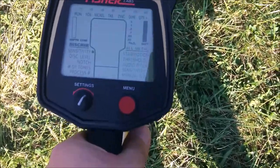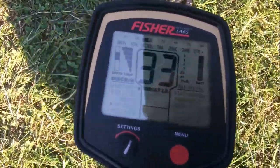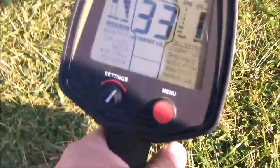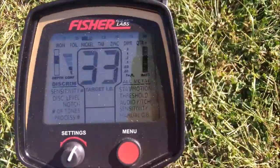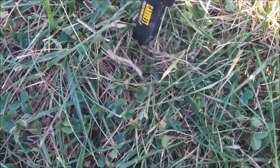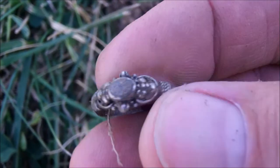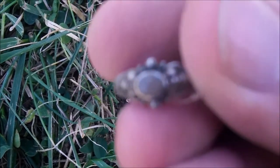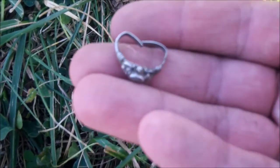Another signal here, this one is closer to the nickel range — it's a little bit high for a nickel. So that was about an inch and a half little ring. Probably a kid's costume jewelry. Had to clean it up and look at it. Being those numbers, it's definitely not gold, so it's probably just costume jewelry. But that's cool — it's a ring.